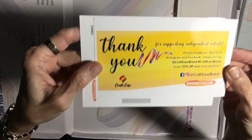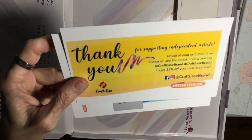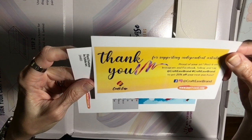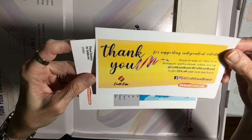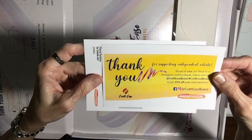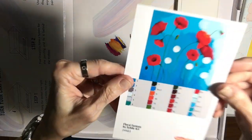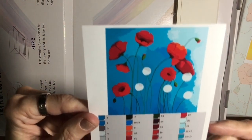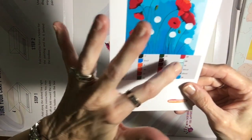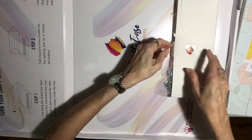This has a thank you card in it for supporting independent artists — very nice, CraftEase. You get 25% off your next purchase if you post it on Instagram and Facebook. So if you do the Floral Fantasy and put a picture of it on social media, you'll get 25% off your next purchase, which is an awesome deal. There's also a really nice rendition of the painting itself at the original colors, and here are the colors you'll put on the canvas. It already comes with a color-coded list of numbers and paints so you know you're in the right place at the right time.